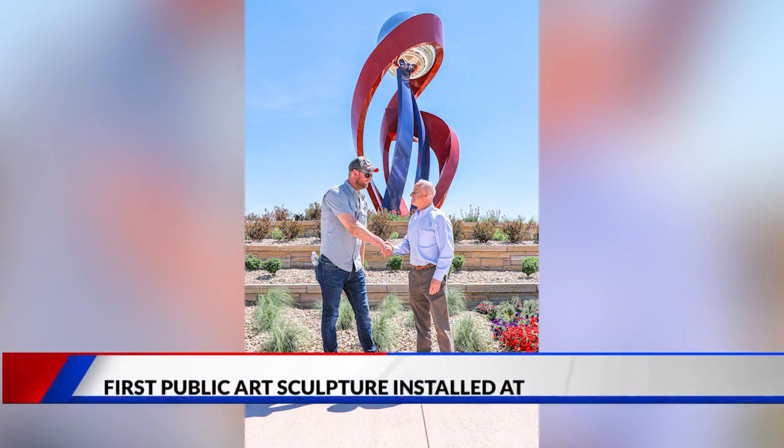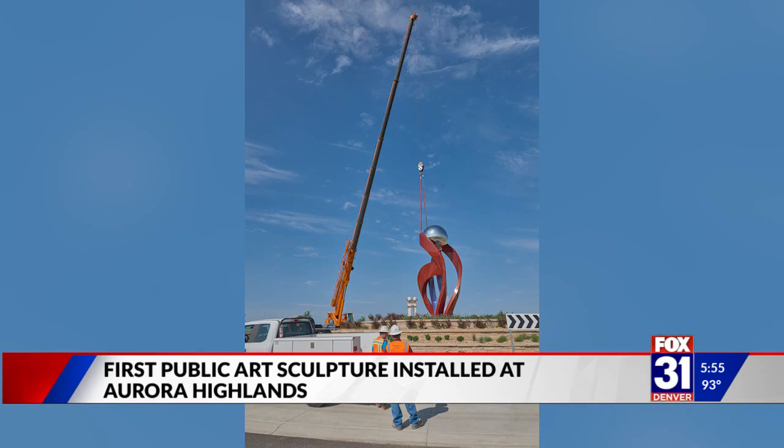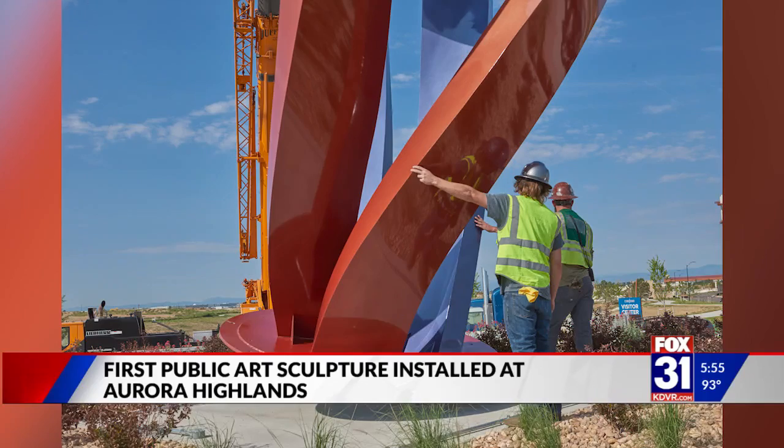Aurora Mayor Mike Hoffman paying a visit today to the first original public art sculpture at the Aurora Highlands. Lifeblood is a 28-foot-tall, 7,000-pound sculpture designed by an artist known as Hunter Brown. Officials say it is the first of many public art pieces that will be installed along the two-mile Hogan Park at Highlands Creek.